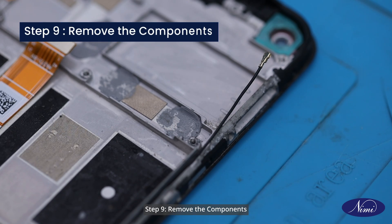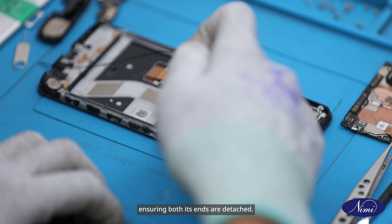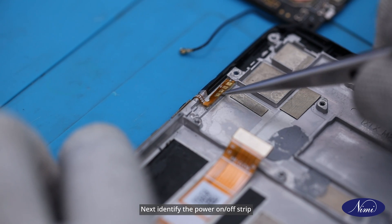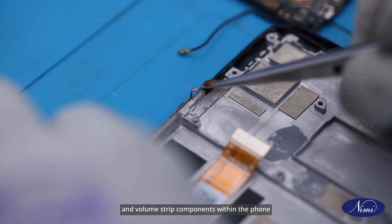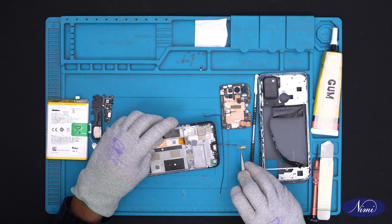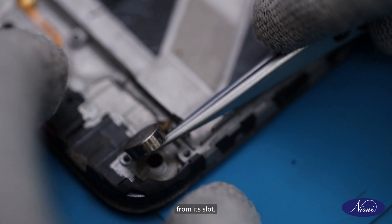Step 9: Remove the components. Now remove the antenna cable from the phone, ensuring both its ends are detached. Next, identify the power on/off strip and volume strip components within the phone and carefully remove them. Locate the vibrator component within the phone and carefully remove it from its slot.